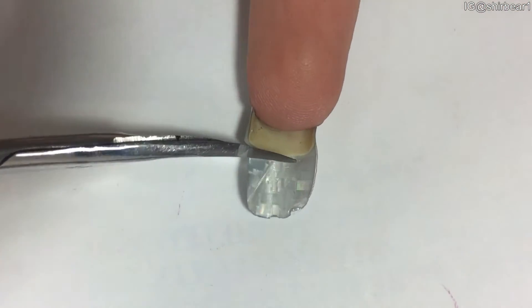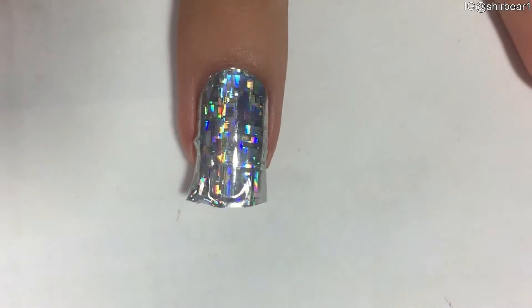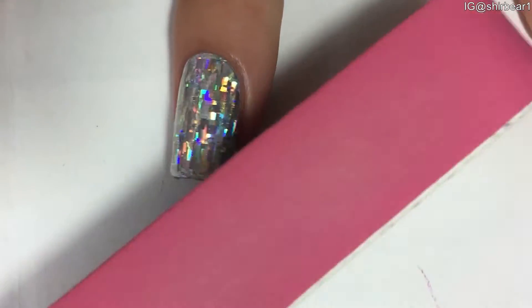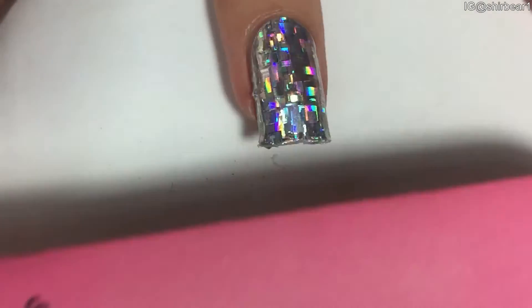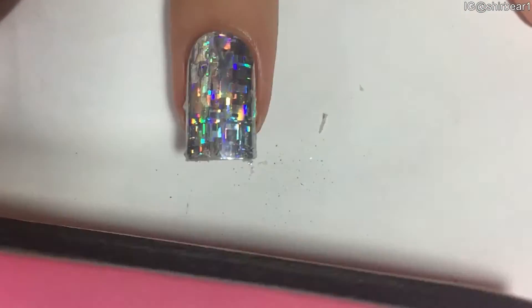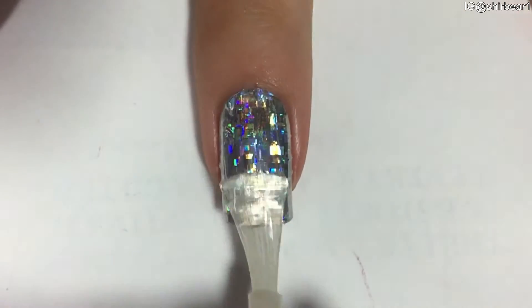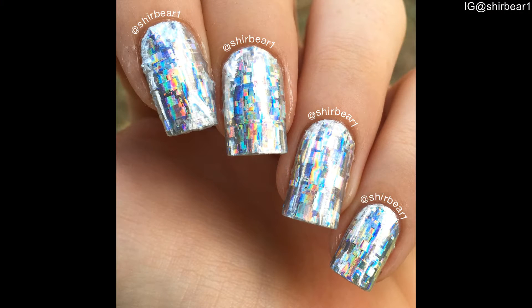File down the tip of the sticker with a hard nail file — I think it's a rough one, but they're really good for nails. When you're done, apply a top coat.